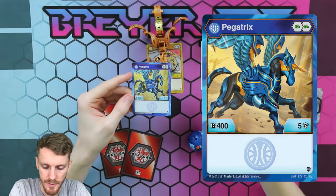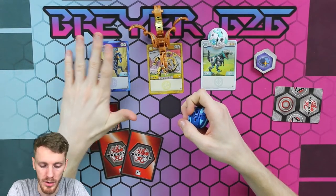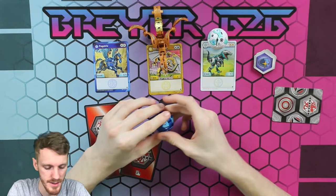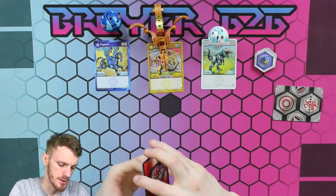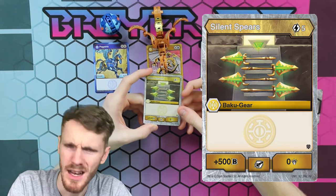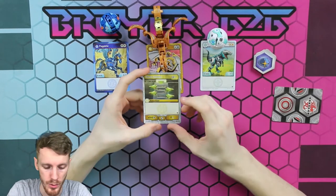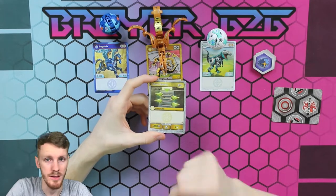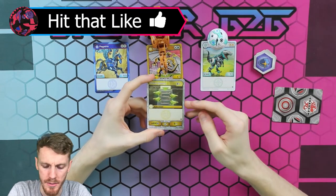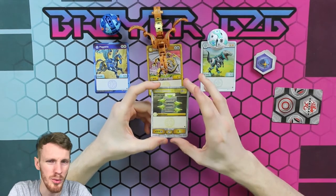Then we have the Aquas Pegatrix: two green fists at 405. It's kind of nice to have that green fist — the 405 is a little low but it's kind of standard, at least back in the Battle Brawlers days. Then you get three gear cards. We have Silent Spears, which is a very interesting card because it doesn't have an effect. When they officially released this card back in November they had a full list — it was a seven-cost card and it had an effect. Now they've released it with five cost, 500 BP, and no effect, which is weird.